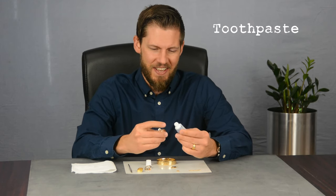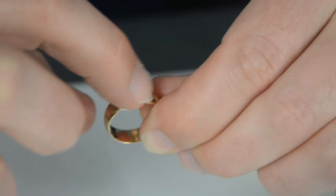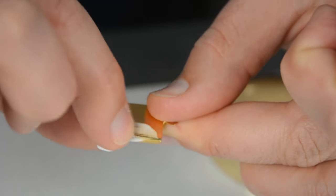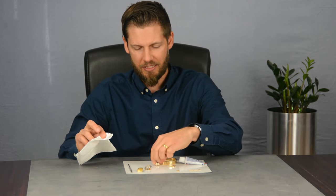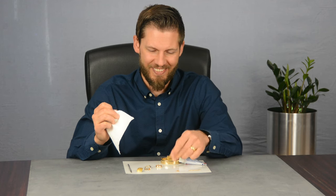The next test we found to use at home uses toothpaste. Take the toothpaste, put it on the item, see if it discolors it, and when you wipe it off it's supposed to have discolored the item. No reaction at all. That would have been so cool if that one worked, but this does not appear to work either.